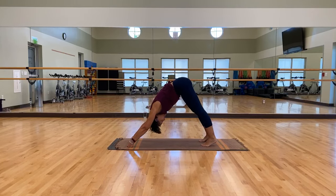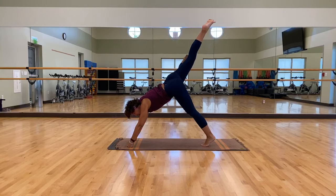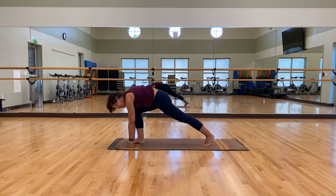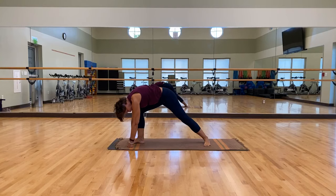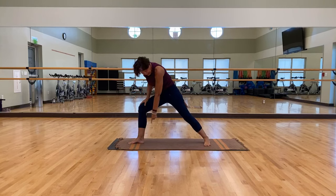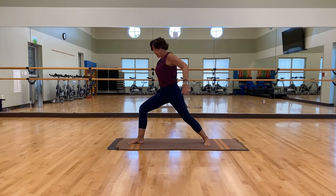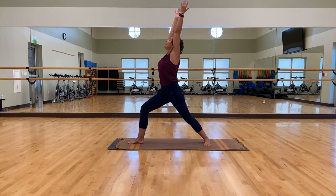Deep breath, pull that tailbone up. Take that right leg straight up to the sky, then bring it front and forward to the center of your mat — take your time, walk it up however you need to get up there. Rotate on the ball of that left foot, ground that left foot — it's going to come down at an angle. You want your right heel lined up with that left arch, your right knee is bent. Turn your torso towards that right knee, sweep both arms up to the sky for warrior one. Breathe for three.